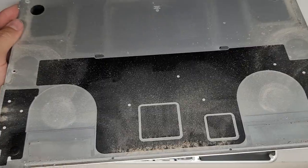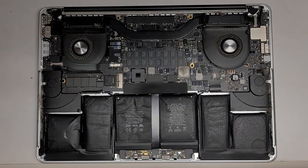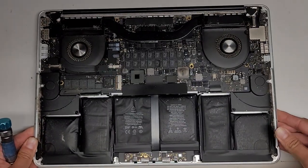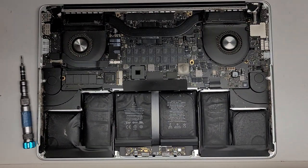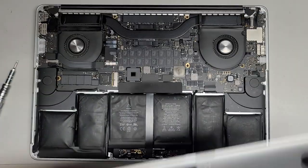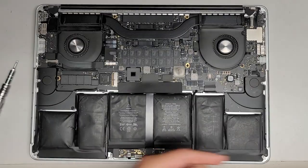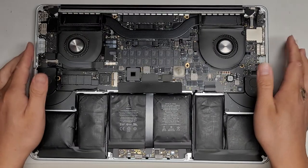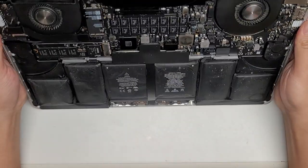You can see all the dust and dirt — the lighting makes it kind of hard to see, but it is pretty dusty and dirty in here. I'm going to clean that up and I'll be back. So I'm back — cleaned it out. Use a toothbrush to loosen the dust, and then use an electric air blower. Now we're going to disconnect the battery.